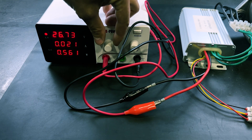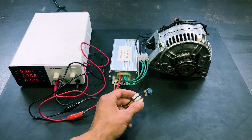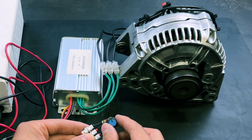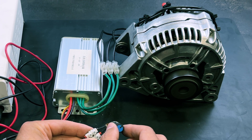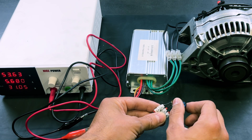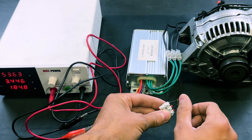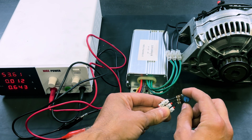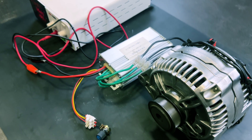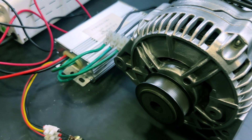We will turn on the power supply and adjust the output voltage to 55 volts. When we turn the potentiometer, the motor begins to accelerate. We have reached the motor's maximum speed. It has such high torque that if we accelerate suddenly, the motor jumps. It is very quiet and very powerful.